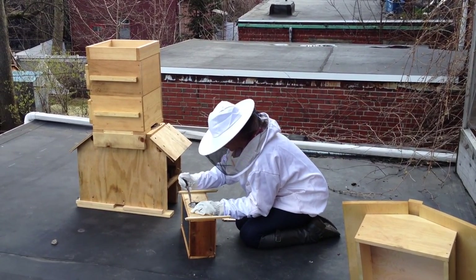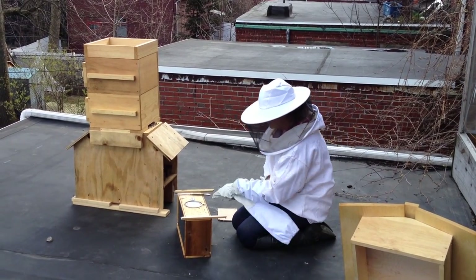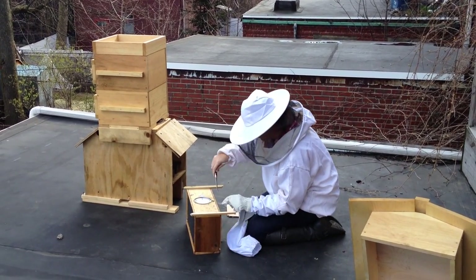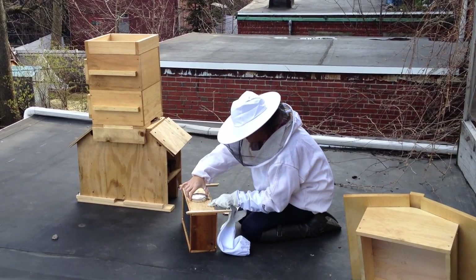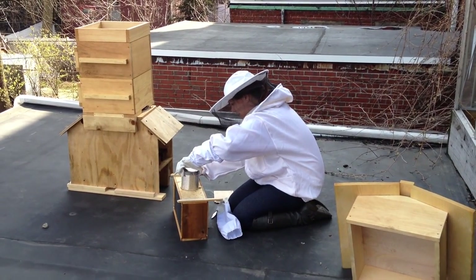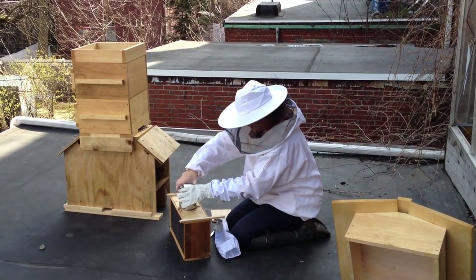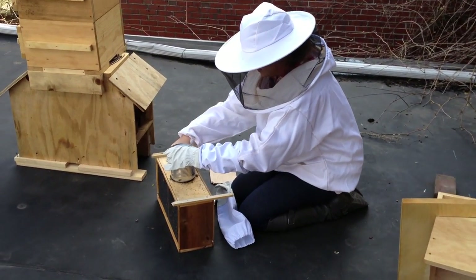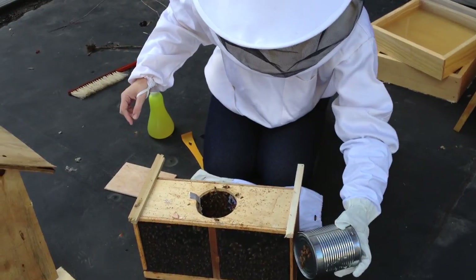I already pried the top off so it wouldn't be awkward in there. Now I'm going to pry the feeder can off — maybe this is the wrong knife for it. I'm going to have a safety pin or thumbtack with me. This little piece of metal is the queen cage, so I can just lightly pin it there so she doesn't fall in when I get the feeder can out. They're already building comb around her — that's pretty crazy.